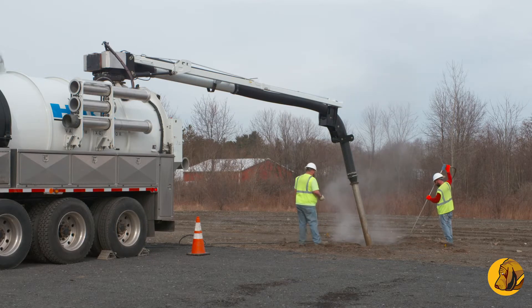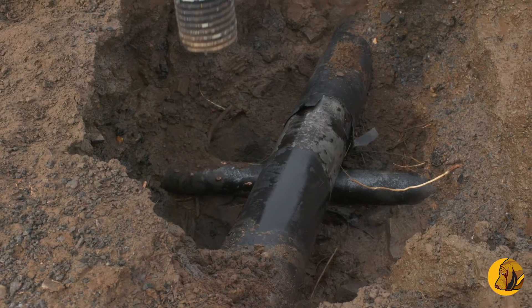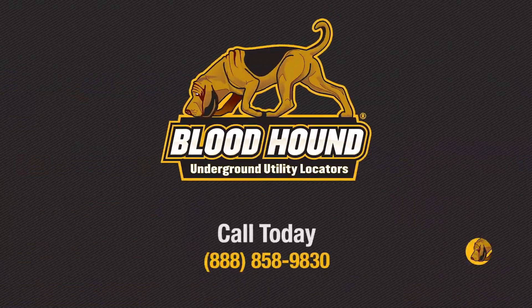Vacuum excavation prevents underground utilities from being damaged and enables you to clear more exploratory holes, even in cold or difficult soils. 811 is the law — make Bloodhound your second call.